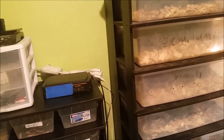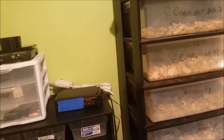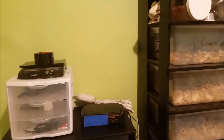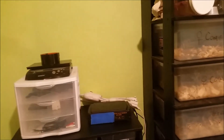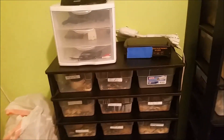When I turned off the adult rack — unplugged the heat tape — the probe for the thermostat was still on the adult rack, so it was reading room temperature, which is about 65 to 70 degrees in here. The heat tape in this baby rack was running open full bore, trying to get up to 95.